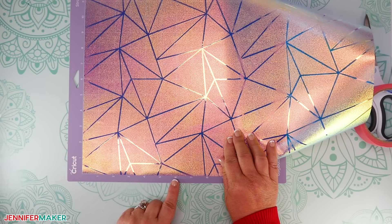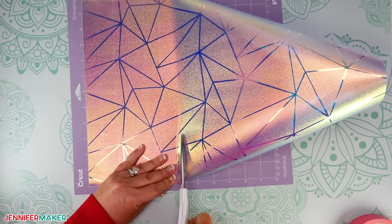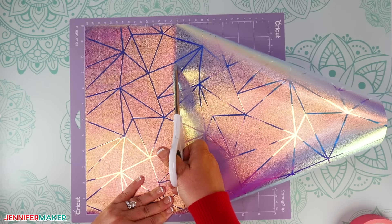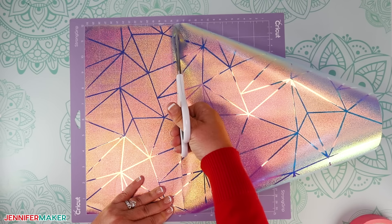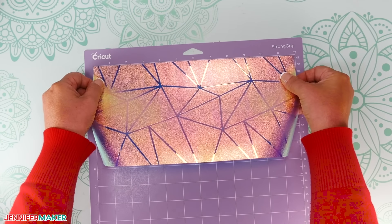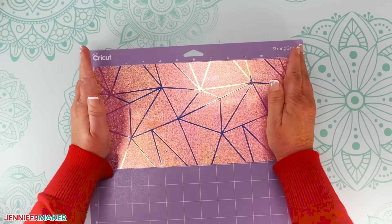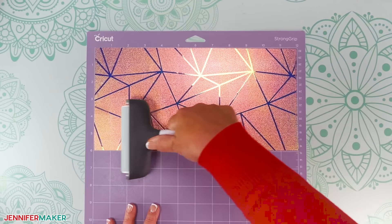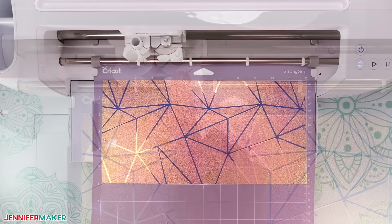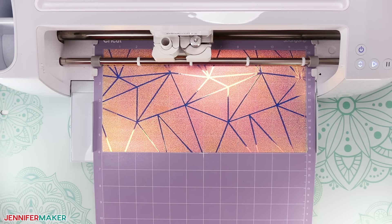Then find the correct horizontal grid line for your other measurement and cut along it the same way — I'll use the six inch mark. If you have trouble getting a straight cut, it's better to cut the piece a little larger than you need it, so you're sure to cover the design area. Place the cut piece carrier sheet down on the purple strong grip machine mat so it covers the design area. Make sure it's smooth and use a brayer to roll it down to stay in place. Put your clean premium fine point blade in the clamp. Press the flashing Load button to load the mat into your Cricut, and then press the flashing Go button to begin cutting.